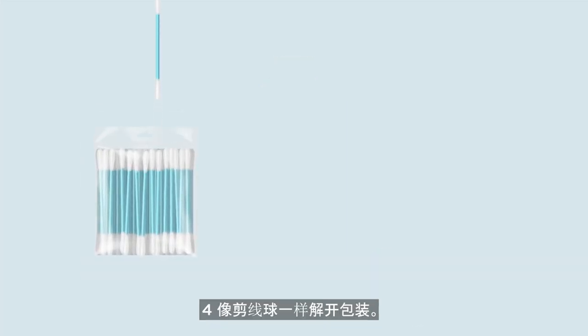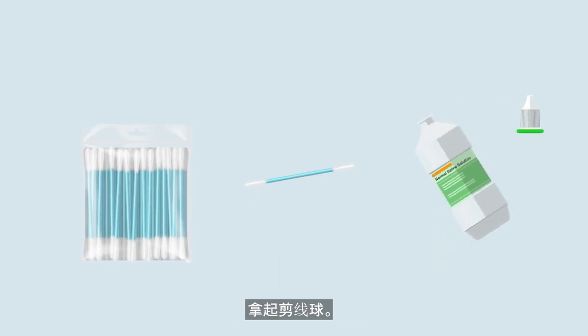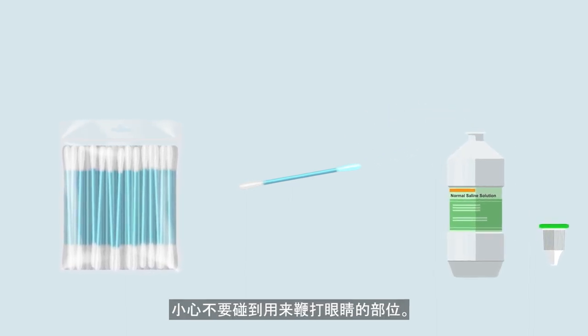Number four, unwrap a sterile cotton swab. Pick up a cotton swab soaked with saline on the end of the cotton wool. Be careful not to touch the area used to wipe the eye.